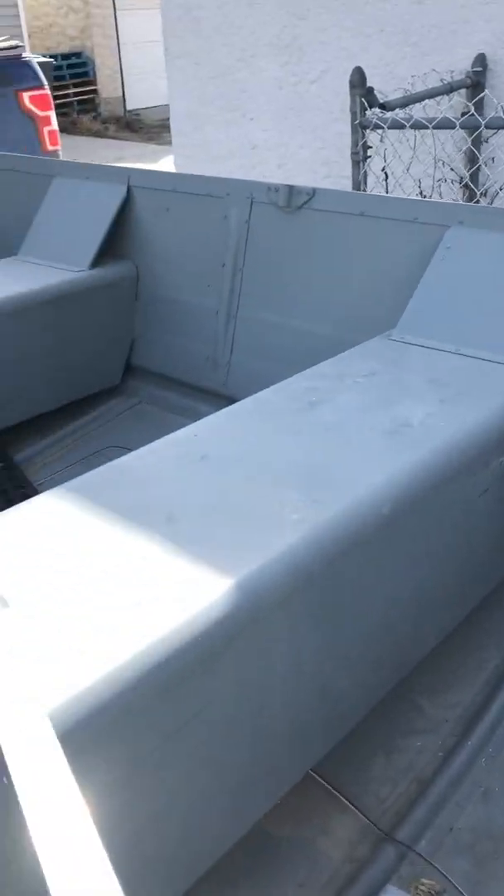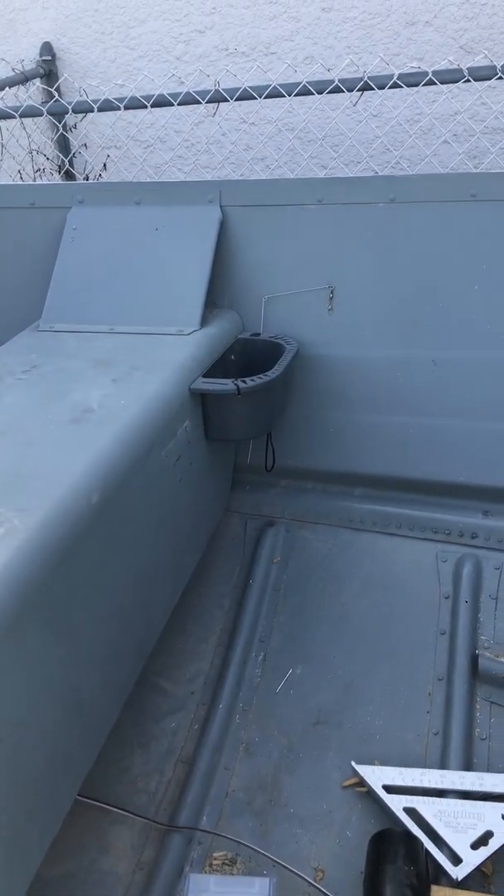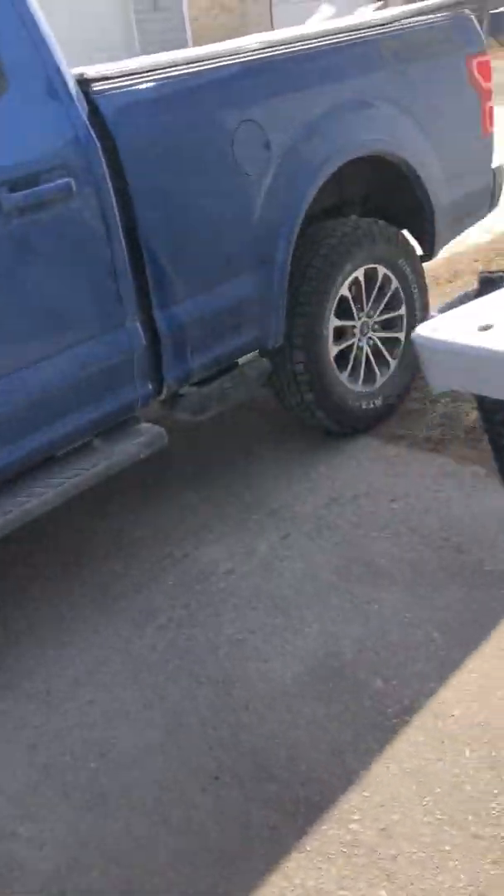I don't go over any crazy waves or anything like that. Occasionally you're gonna get a real big wave that goes over and wets it, but I think it's gonna be pretty okay.